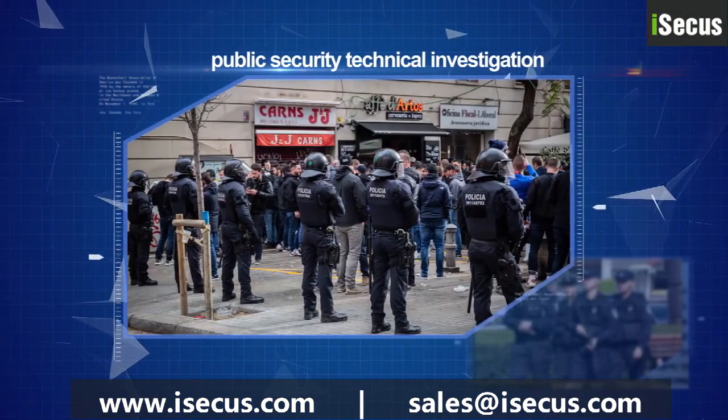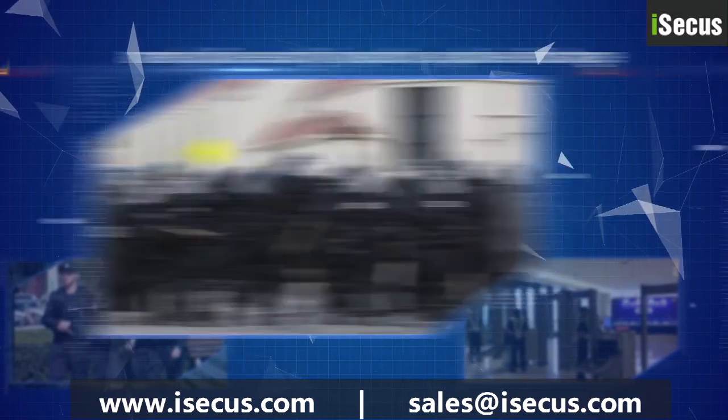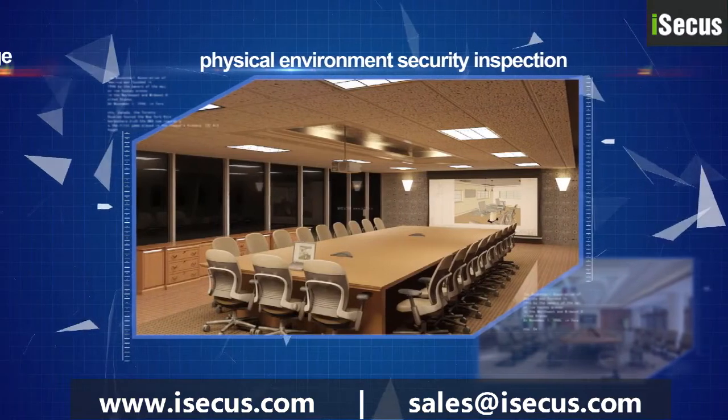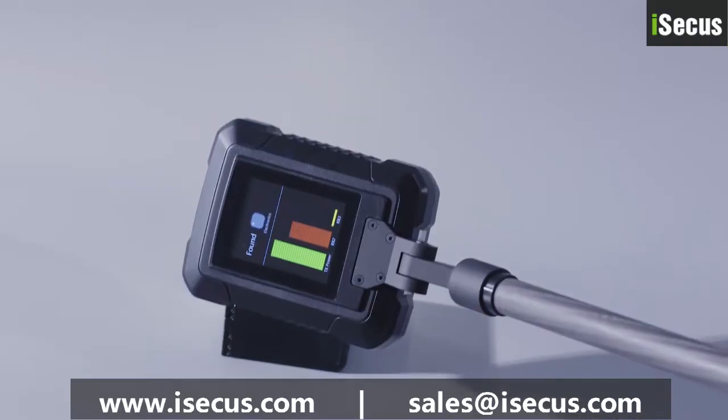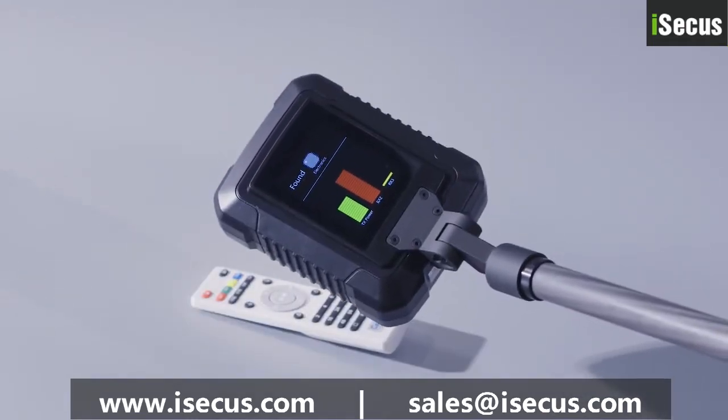It is necessary equipment for public security technical investigation, armed police security inspection, explosive discharge, confidentiality, and physical environment security inspection.